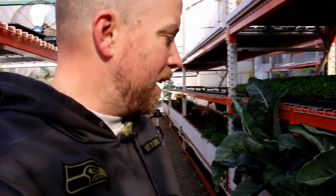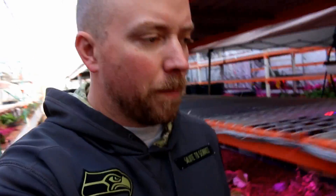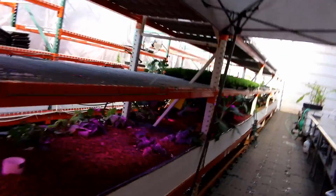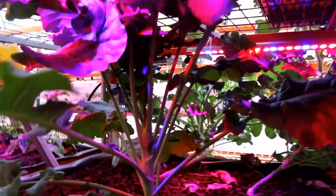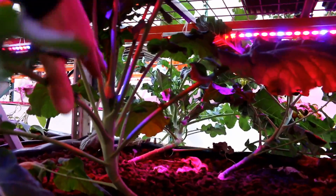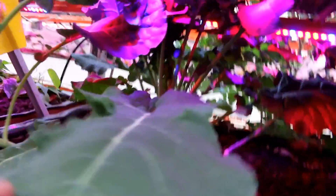We've got a broccoli head growing right there, which is cool, but it's taken a long time to get here and they've really come out of the bed. Let's walk to the other side - notice these ones here, they're nowhere close to being the same as the other side. I'm thinking this is really lanky, really stringy looking.